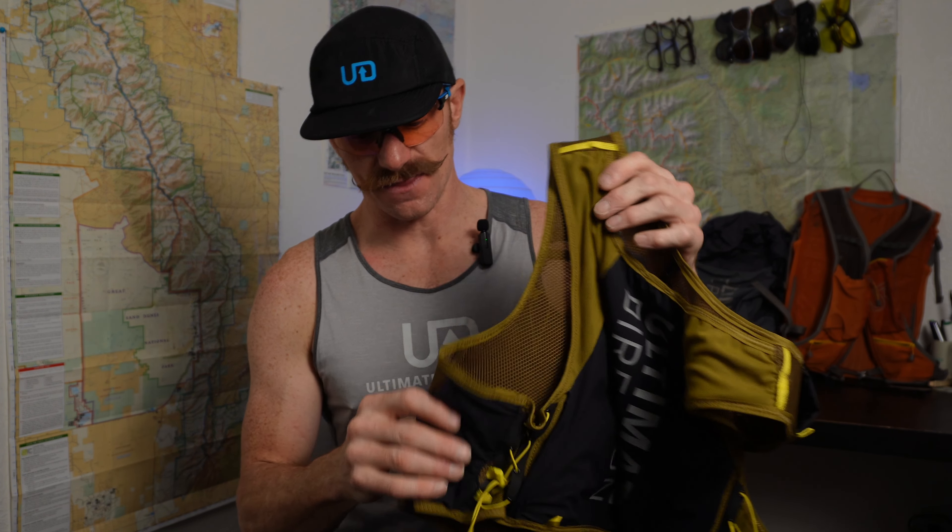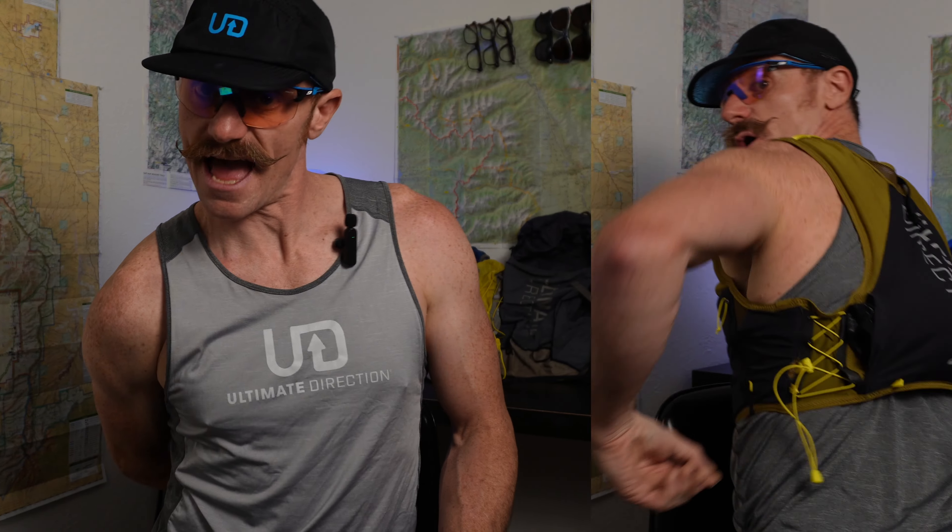Let's talk about the pockets on the back. There are essentially two main compartments. The first is on the bottom — it's sort of like a kangaroo pocket, and I can put my hand all the way through. The idea is that when you have the pack on, you can reach around and grab a jacket or something, take it out and put it on over your vest. You don't need to take off the vest to grab the contents of that back pocket.